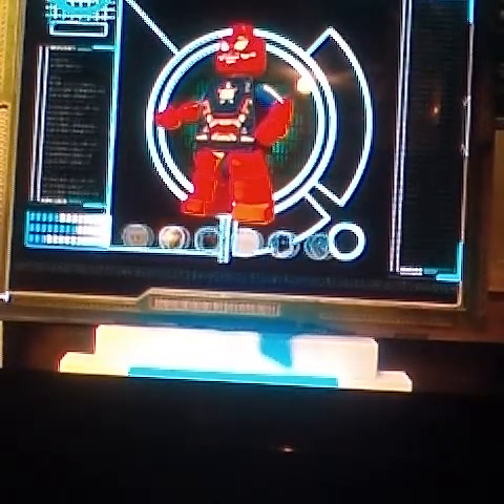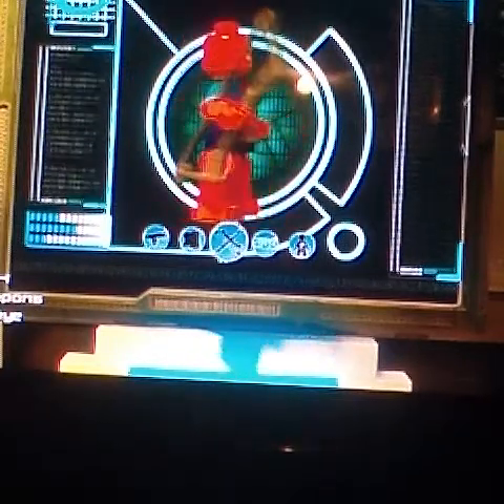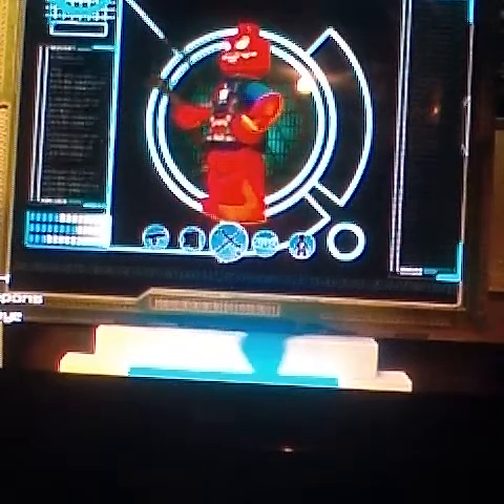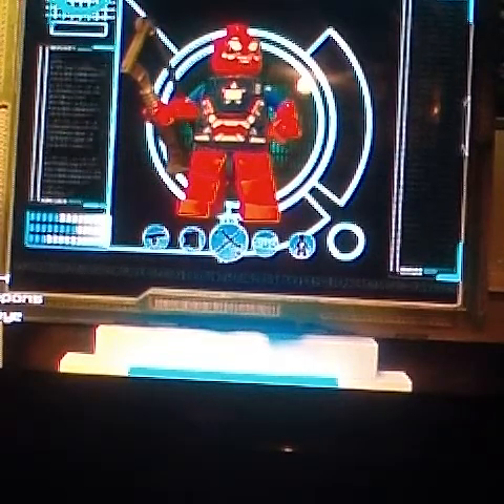Now for the weapon, you would need Hawkeye's bow. You know why you need Hawkeye's bow? So it looks like he's shooting out webs — those long arrows will look like he's shooting out his webs. So we're done for Spider-Man.